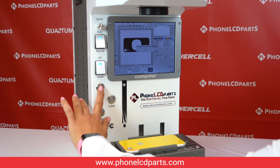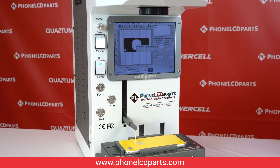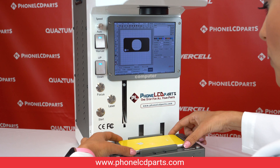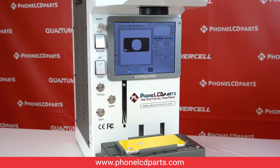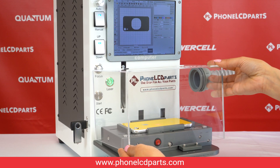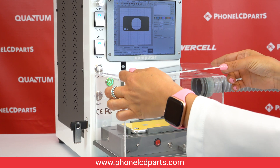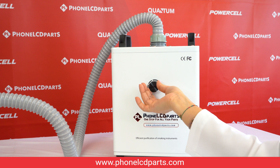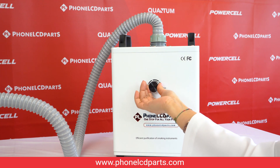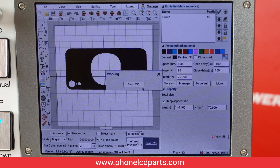Then we need to press the focus. After that we can press stop because I checked it already — we have a perfect view. Then just press on the laser. Next, put the smoke purifier box over the aligner and turn this button all the way to the max, and then press print and it starts.